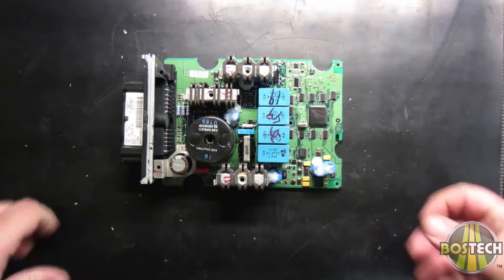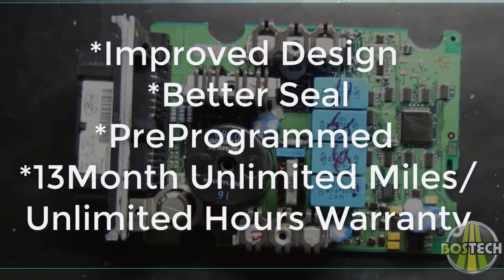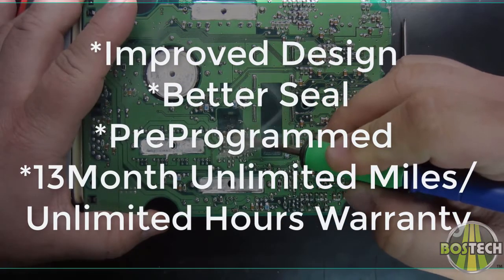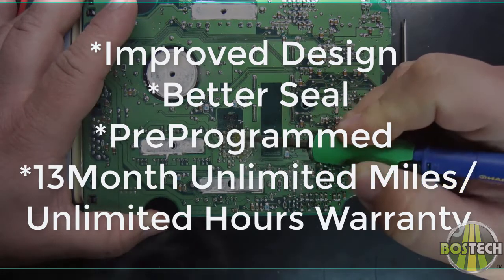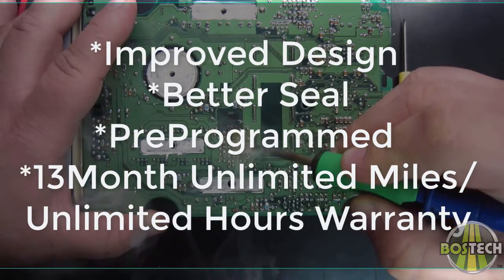All our IDMs go through improvements upon the OEM design. For example, our remanufacturing process improves the seal to prevent common failures due to moisture penetration. All our units are pre-programmed and ready to install, and we are a trusted source for remanufactured IDM units and most related components.